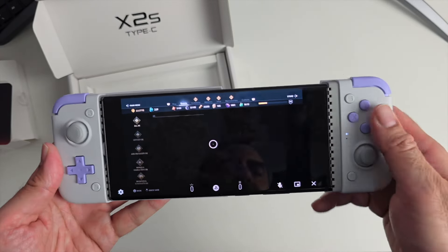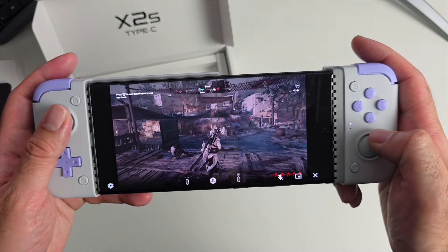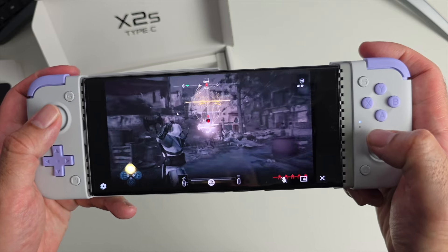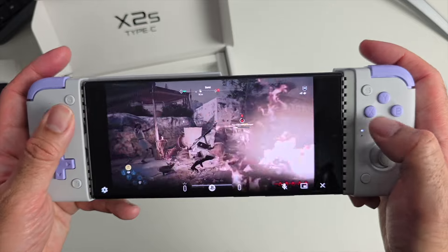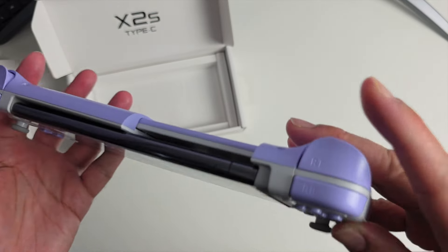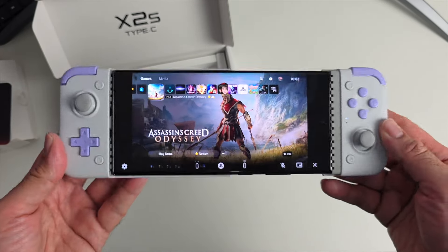I've connected to my PlayStation 5 via remote play, and here we are — gameplay footage. The enhanced features, the Hall effect triggers and joysticks, make this controller very, very nice for console gaming, especially remote play.